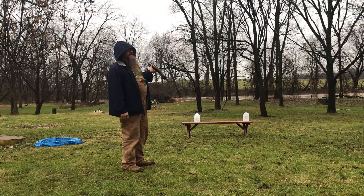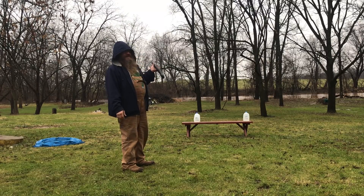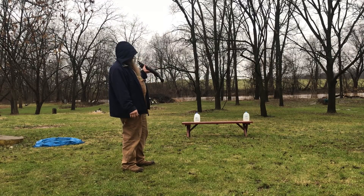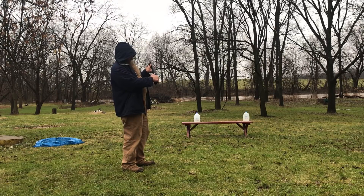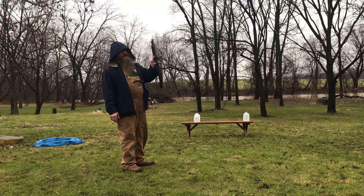I was trying to give the ammo away on Facebook and they said I can't do that. My wife goes, 'Why don't you just buy a 20 gauge?' And I'm like, 'I don't like a 20 gauge.' Then I thought — wait a minute — I'll take a 20 gauge Shockwave.